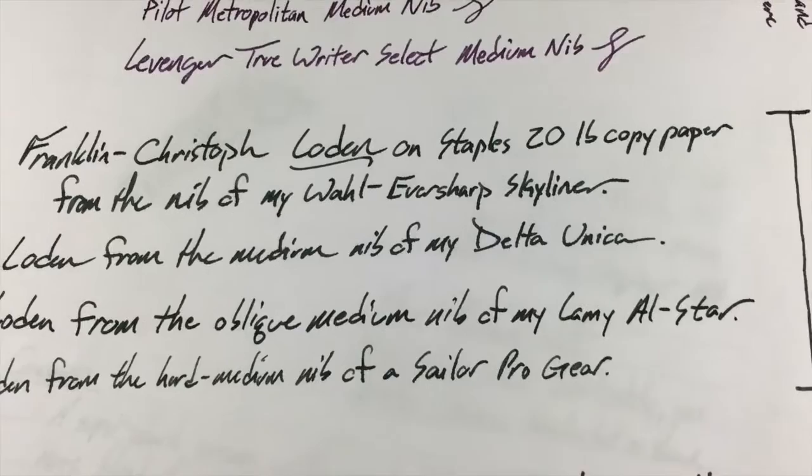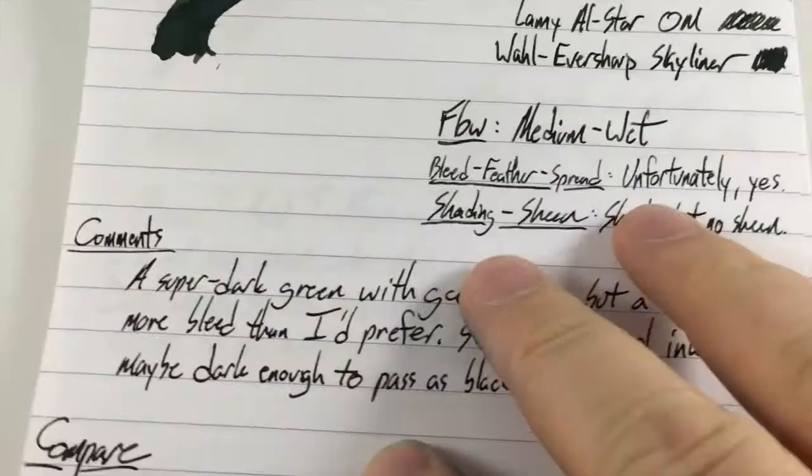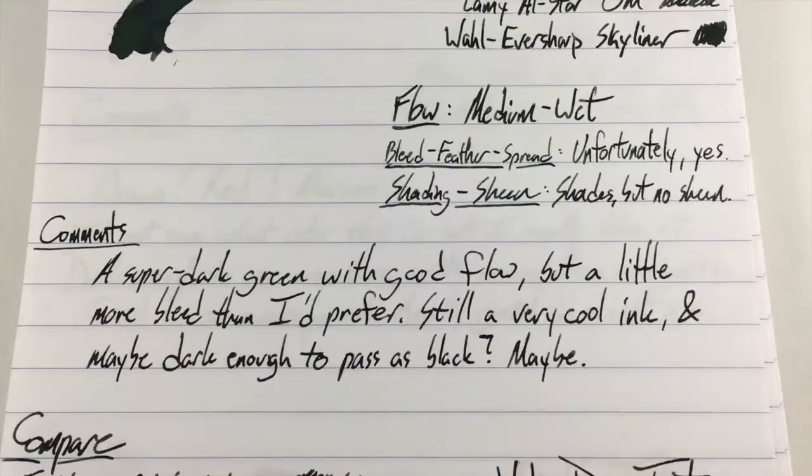One thing I'll attribute that to — you see some inconsistencies when I hold it up to the light, inconsistencies in the weave of the paper. So I'm gonna go ahead and blame that mostly. But this ink does have a little bit of a tendency to do some bleeding and feathering. Nonetheless, I've used half a bottle of this stuff and refilled these pens a few times because I really like this ink. The color is fantastic and it performs very well aside from a tendency to bleed a little bit.